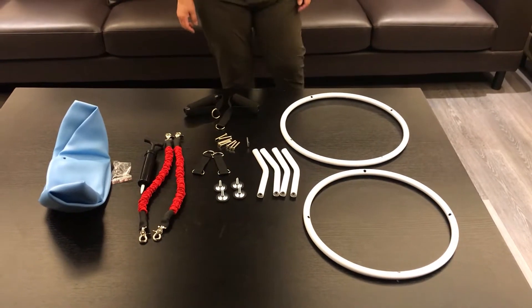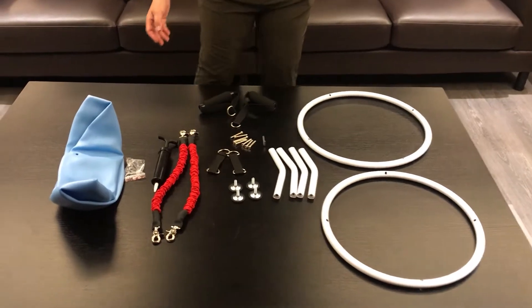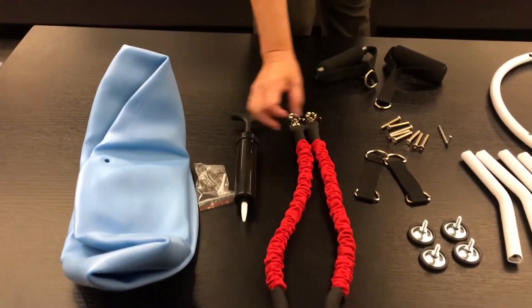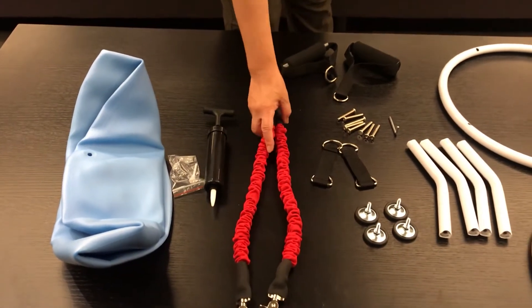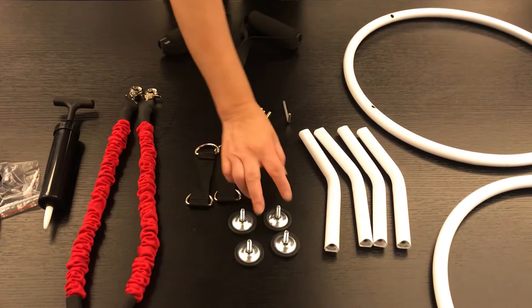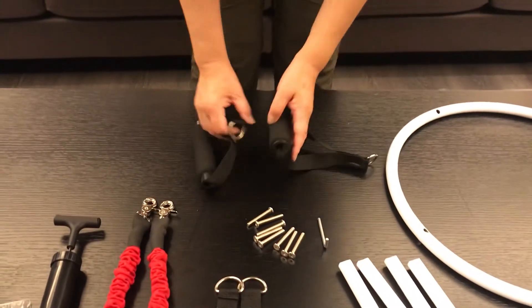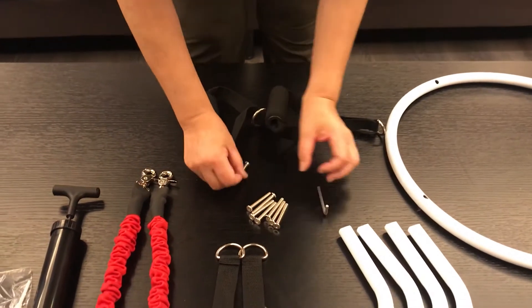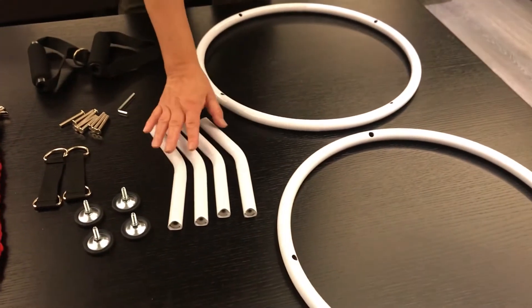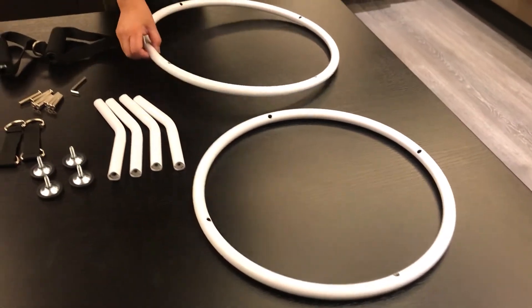Let's assemble the voucher with Donna Ball. This is Donna Ball, the Tandy Hunk. Components include: two resistance tubes, two connectors, four pieces of feed stand, two handle foam, eight pieces of screw and one wrench, four pieces of curved tube, upper ring, and lower ring.